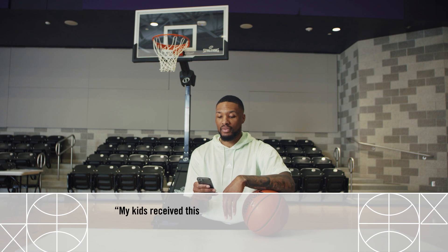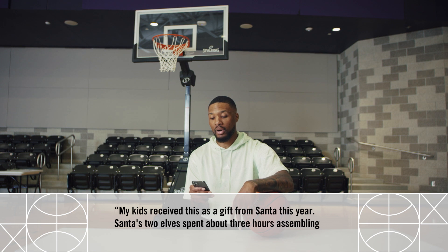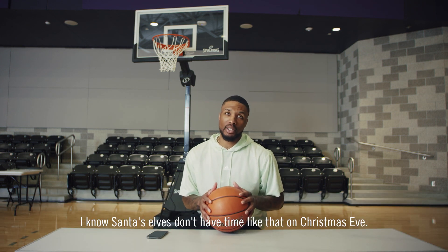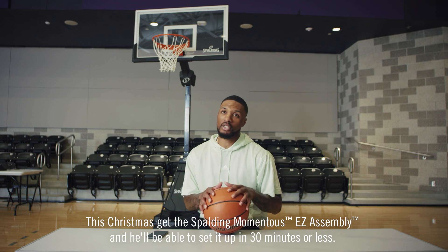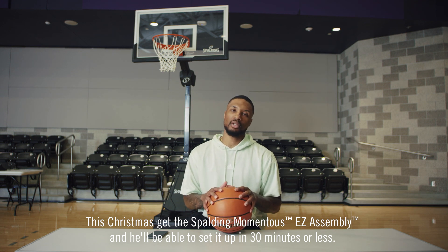It damn near builds itself. My kids received this as a gift from Santa this year. Santa's two elves spent about three hours assembling it — I know Santa's elves don't have time like that on Christmas Eve. This Christmas, get the Sparting Momentous Easy Assembly and he'll be able to set it up in 30 minutes or less.